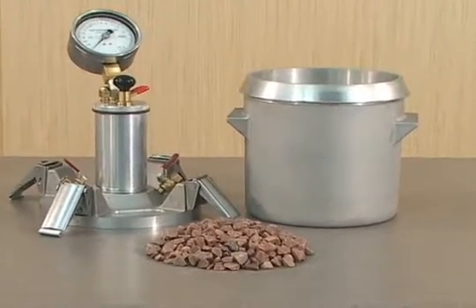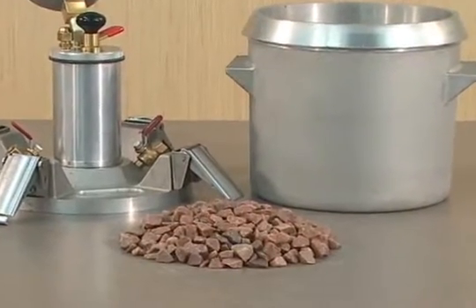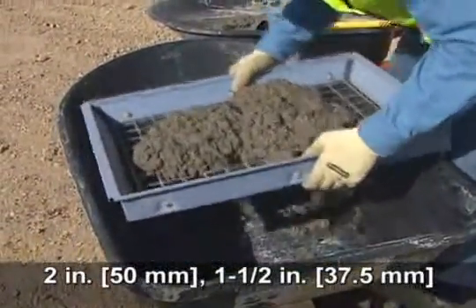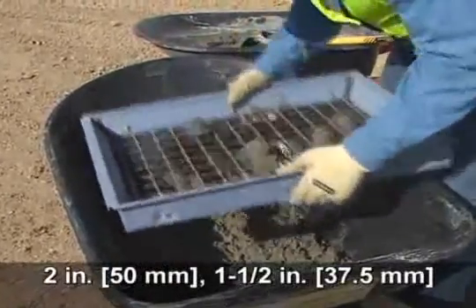This air content test is intended for plastic concrete made with relatively dense aggregates for which an aggregate correction factor can be determined. Mixtures with aggregate that would be retained on a two inch sieve shall be wet sieved over a one and a half inch sieve.